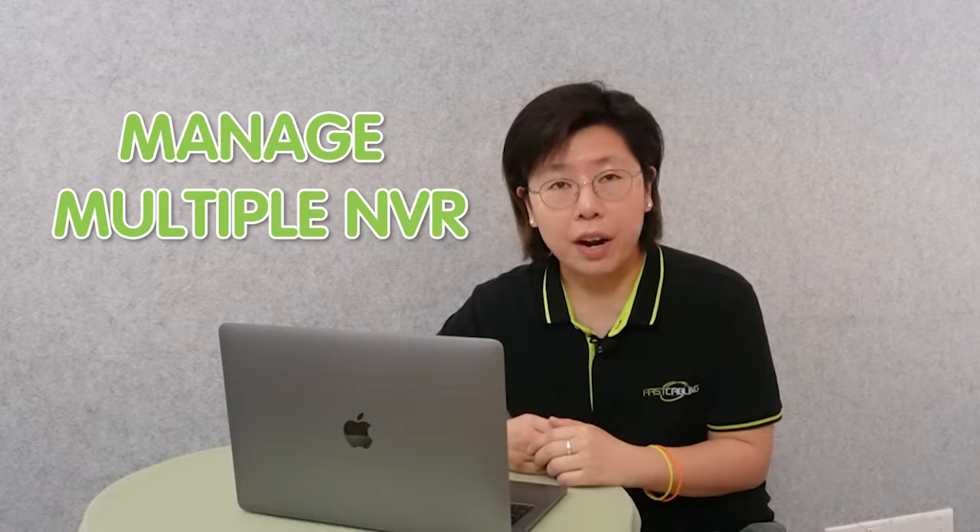Welcome to our channel FastCabling. Are you looking for ways to simplify your security surveillance systems? Today we received a case from a large organization. They need to manage their multiple NVRs in their security system. Let's see what happens to them.